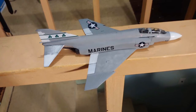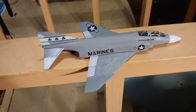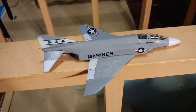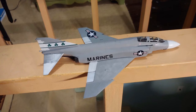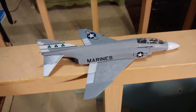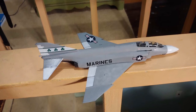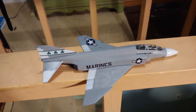Decaling started on Day 4 and ran into Day 5. I picked the markings from the Fighting Shamrocks, who fly off of the USS America. I chose this one because earlier last year our NJROTC unit got a new senior naval science instructor, and he said his favorite ship was the USS America. So I decided with a week left of school to build this for him and gave it to him on the last day.